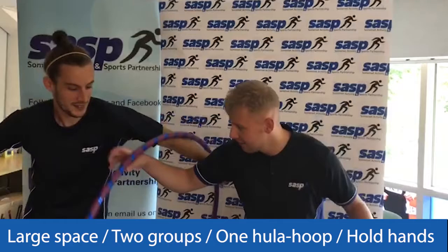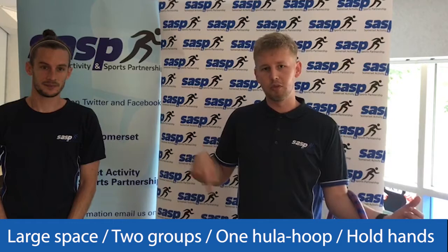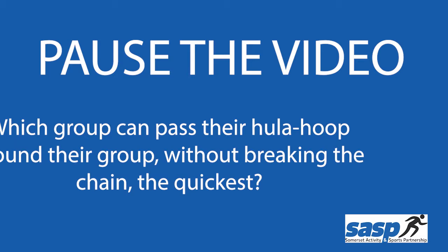You cannot let go of each other's hands. When your teacher says go, the challenge is to pass the hoop around your body — like Mr. Kennard has here — to the next person. Imagine we're holding hands, to get it through your body and all the way back around the circle to the person who started with it. The group that will be the winning group is the one who gets the hoop around the fastest. Are you ready? Give it a go!